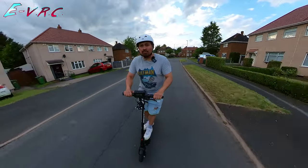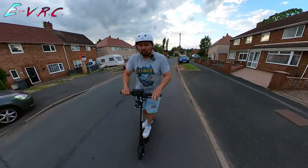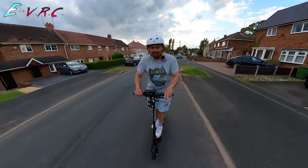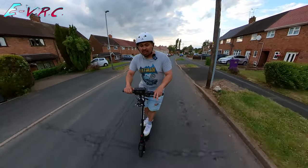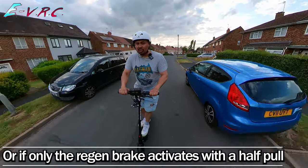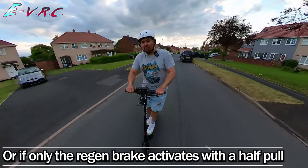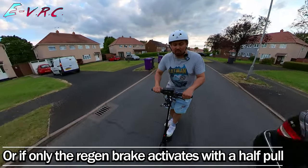That is really cool. The only problem is it's only got the one lever and that means when you pull the lever it controls both the drum and the regen brake at the back. It would have been nice to have two levers — then when you're just going along normally you could just use the regen brake, and then when there's an emergency you can just pull both.